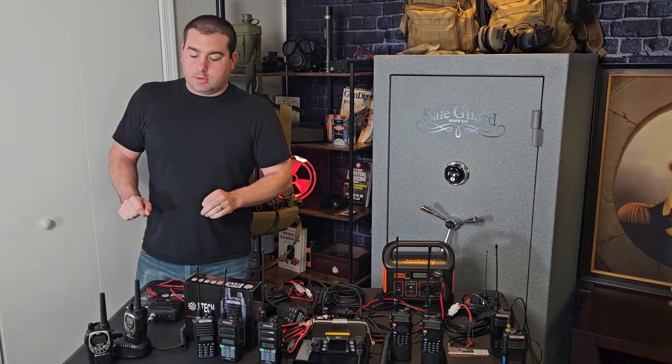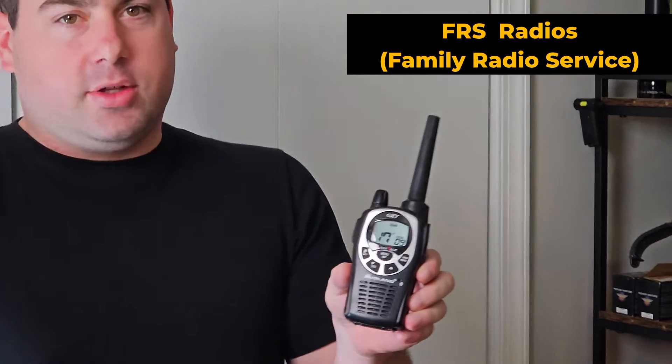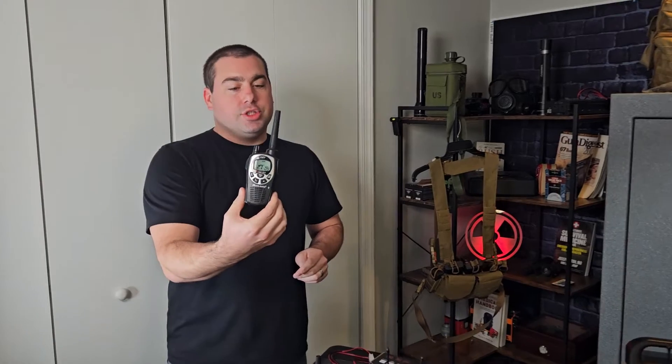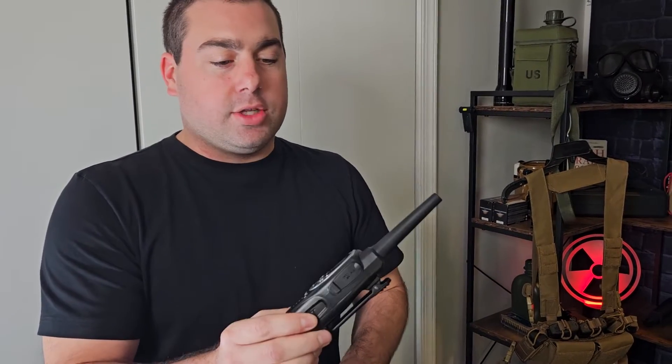Let's start with FRS radios. This isn't technically a true FRS radio, but it fits a lot of the characteristics of one. The only thing is these operate on just a little bit extra power, so they call them GMRS. But typically what you're going to see with a FRS radio is you're going to have an antenna that you cannot remove — it's going to be stuck like that, and that's what really limits the FRS radios: we can't ever change the antenna on these.